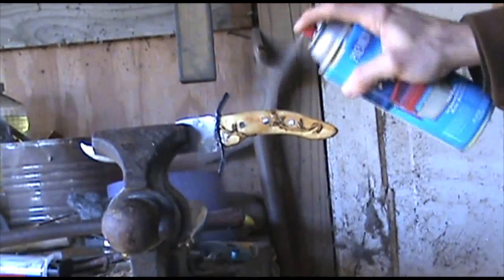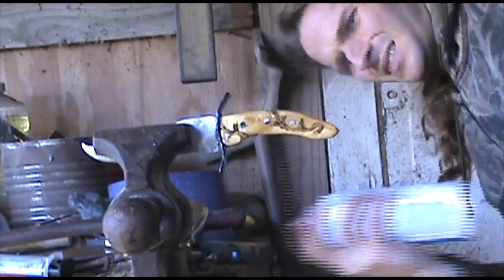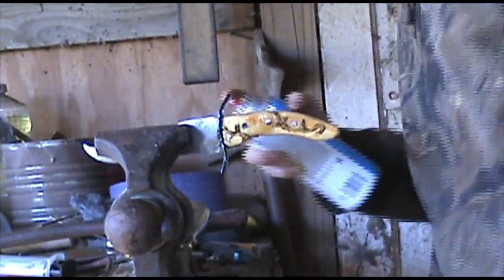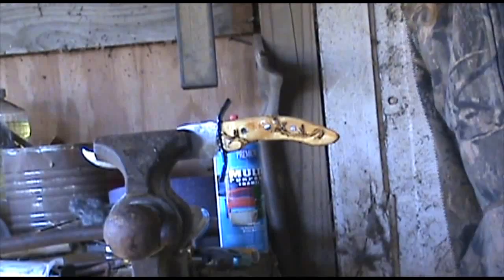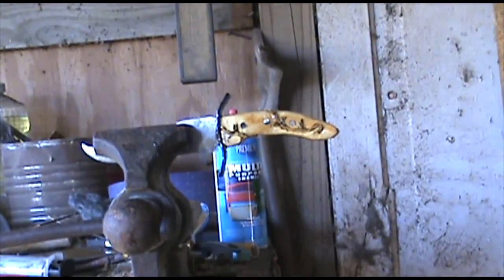I'm just putting a quick coat of bar on it just to kind of protect it. I'll probably do about two coats on it and I'll show you the finished product. Alright, here we go.